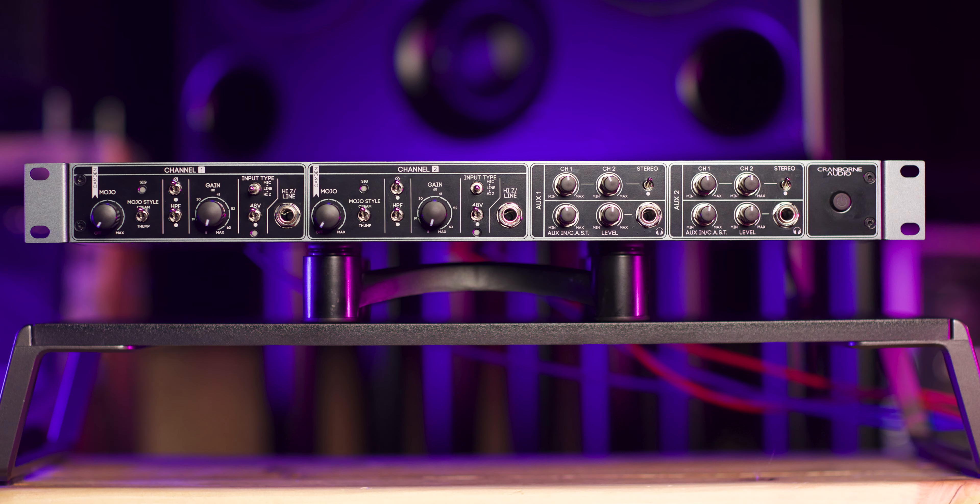Hey everyone, welcome to the cabin. My name's Alec Britz and today we're checking out the Cranbourne Audio Camden EC2 microphone preamplifier system. I'm going to show you all of the functionalities of the unit and most importantly how it sounds. Full disclosure, Cranbourne Audio did send these units to me to test out but that will not affect the review in any way. Big thanks as always to StudioCare for letting these videos be a possibility.